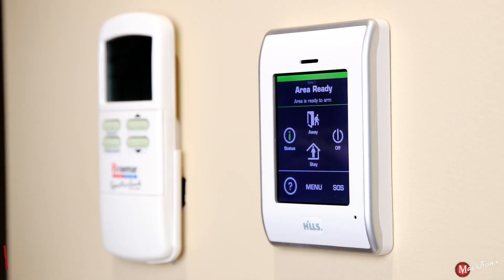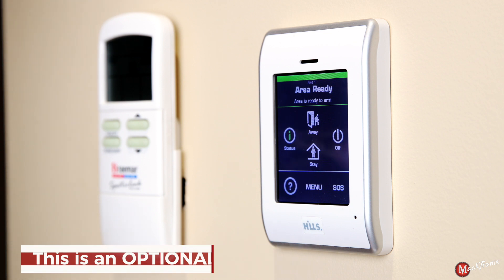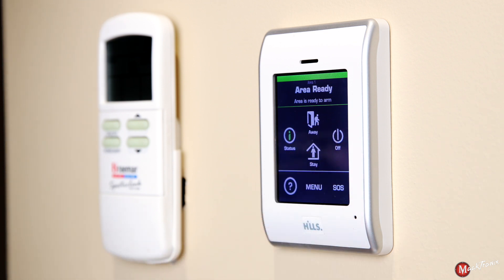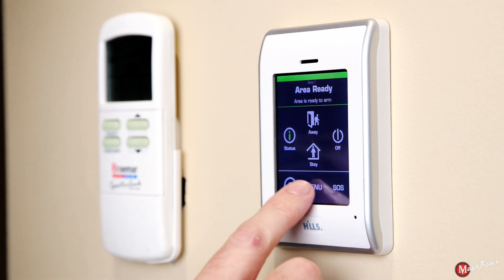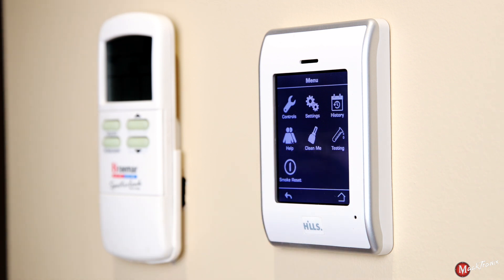Another optional accessory for your Hills security solution is a smoke alarm. Please understand that pressing off will not disarm your smoke alarms. To reset a smoke alarm you'll have to go to the menu and press smoke reset. If there is no more smoke present, your smoke alarms will now stop sounding.